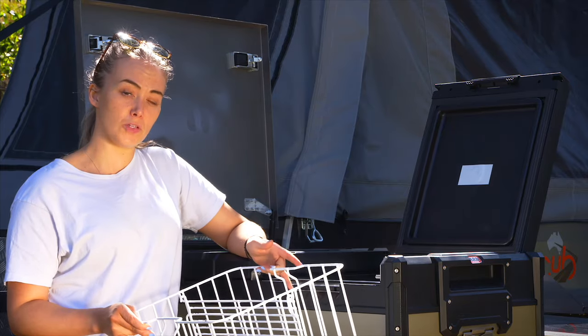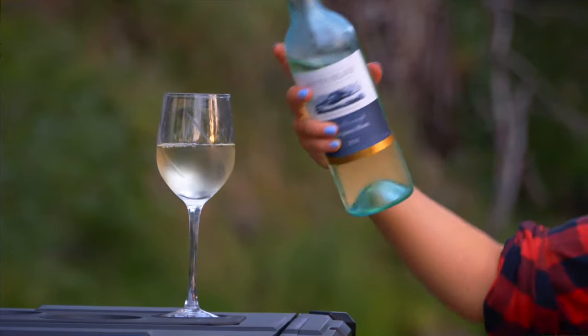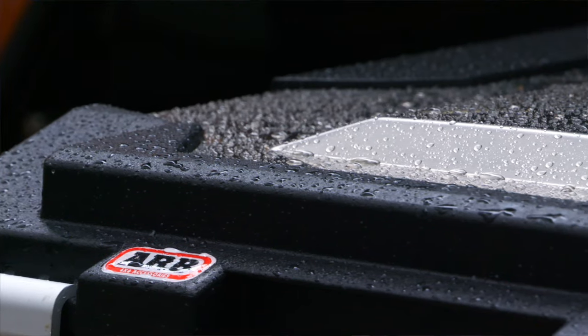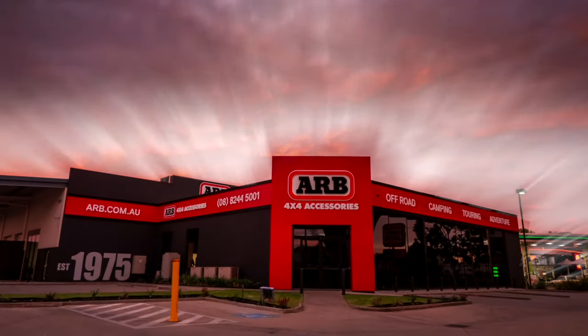These fridge freezers also come with a dual basket system with an integrated divider for easy storage of tall bottles. With ARB's range of fridge freezers we're sure to have a solution for your camping setup, so visit our website or head in store to see our new range.